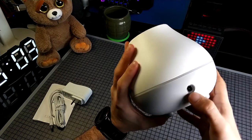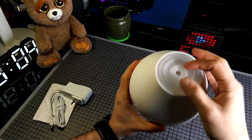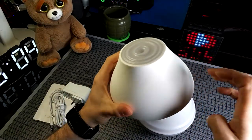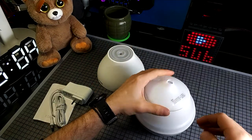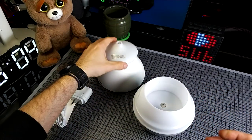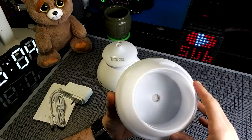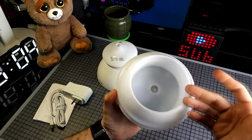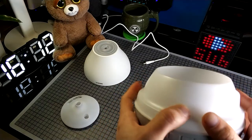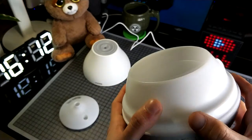On the back we have the input for the DC and over here we can see where the aroma comes from. This one is plastic. Here we can see some removable cups and I guess over here we can put the water — this is the reservoir, the water tank. This is the maximum fill level for the water tank.